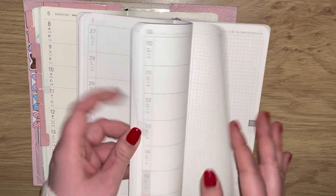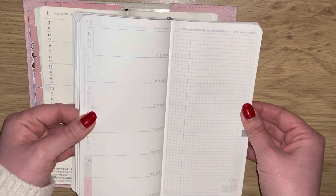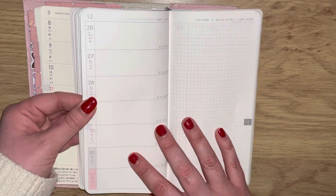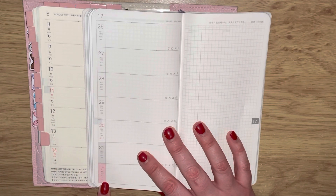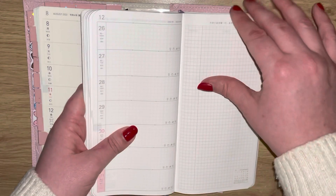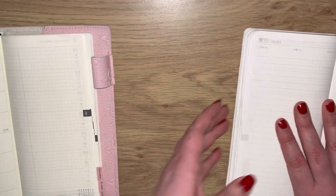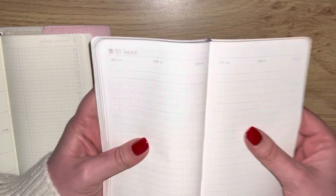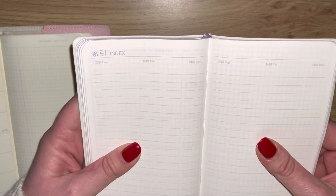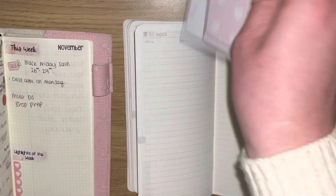You have all your months all the way through to the first of January, and then you have an index page that says 'Page Title and Date' - you can use that for whatever you want.